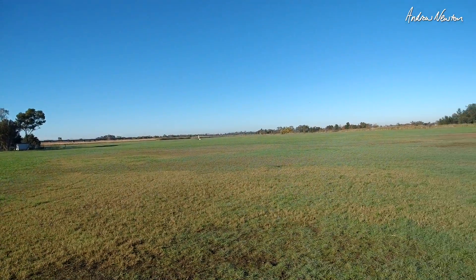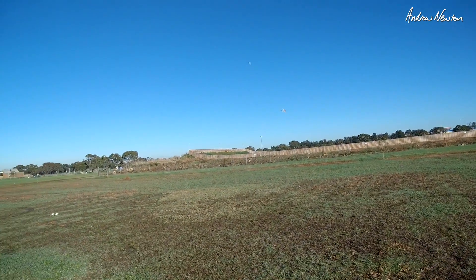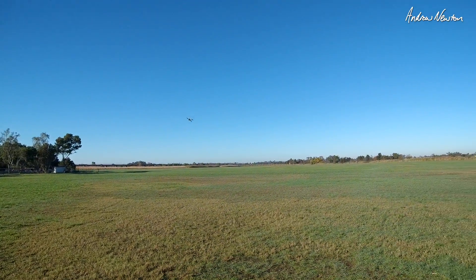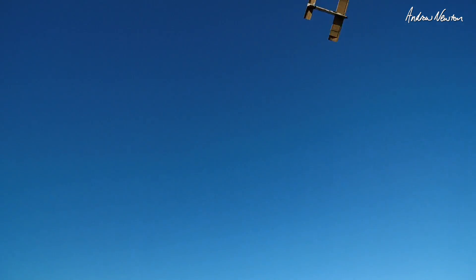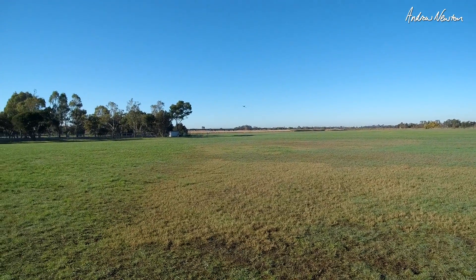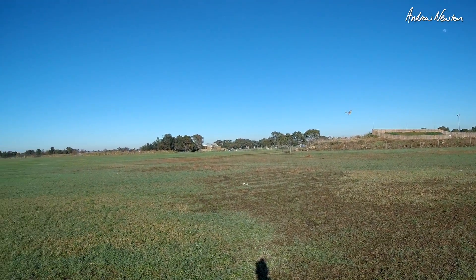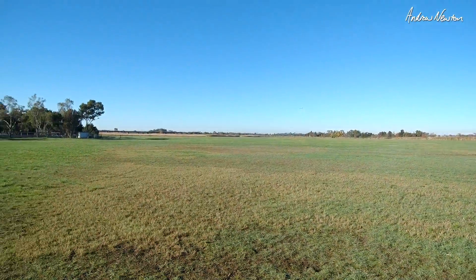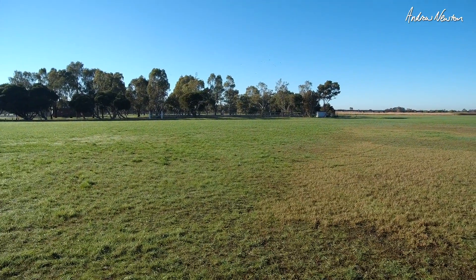Alright, might have to make a proper one of this design. That just cruises around so nicely on half throttle. Perfect, I love these little T-motors, these T40s.